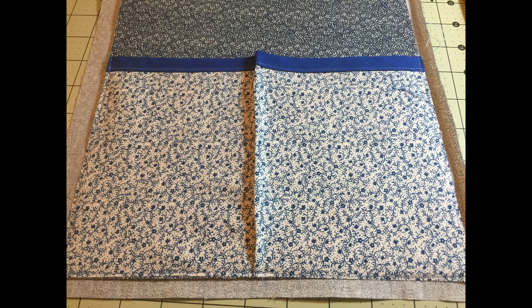Now we need to take care of all the edges all the way around. We're going to use the excess fabric from our backing to make our binding. Fold over the edge half an inch and press it, then fold the edge over another half an inch and press it. Pin or clip it onto the front all the way around. Back at the machine, stitch all the way around the mailbox close to that edge to secure the binding.